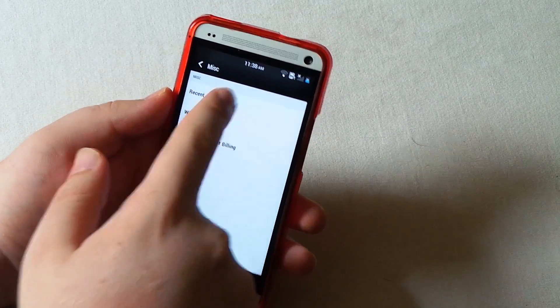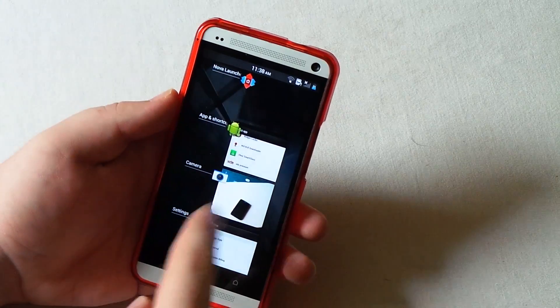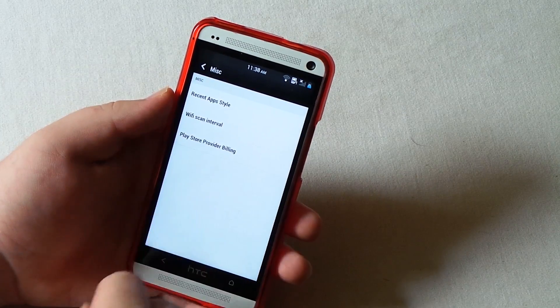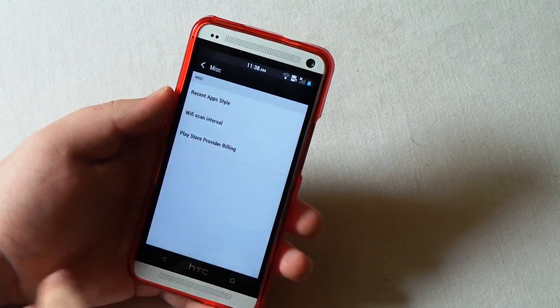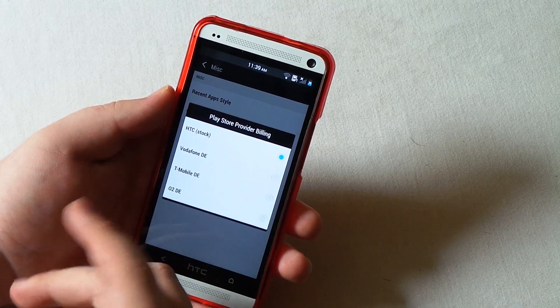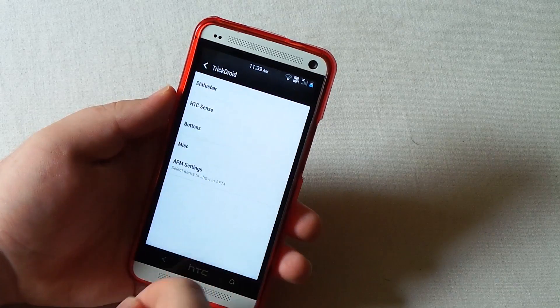Let's go to Miscellaneous. You can choose different recent apps styles - I kind of like the Android 4.1 style because it's just easier to swipe apps away. I also increased my Wi-Fi scan interval so it doesn't use that much battery. For Play Store billing, this phone is on AT&T but I'm using my T-Mobile SIM card, so I just keep that as stock.